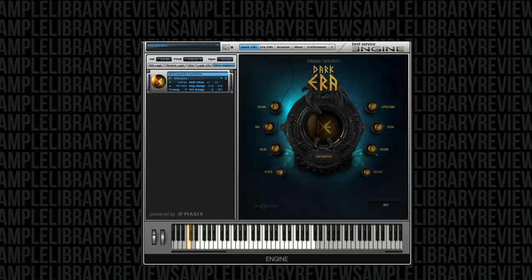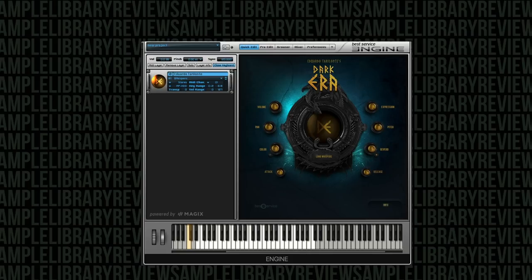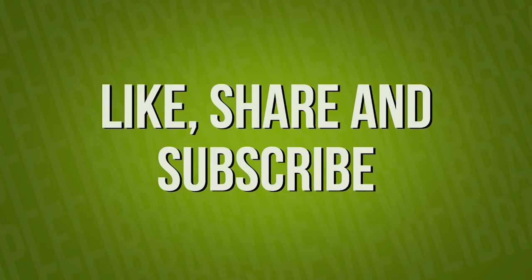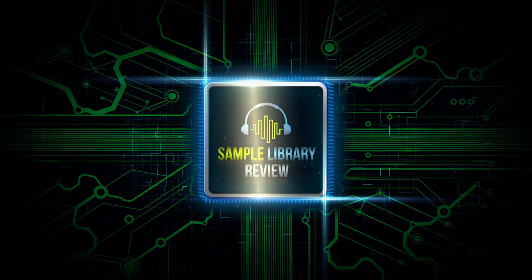That's going to wrap it up for today's video checking out Dark Era. I hope you've enjoyed it — I really appreciate you sticking around. I am thrilled with what Eduardo Taralante has delivered here. I think with each collection he somehow tops himself, and Dark Era definitely does that. So much usable stuff and such a unique library — you're not going to find a lot of this material in any other collection at this quality level, with full articulations and legatos. Thanks for checking out the video. Please comment below — are you going to be picking up Dark Era? Please like, share, and subscribe, and head over to SampleLibraryReview.com for the latest news, reviews, and our weekly deals page.